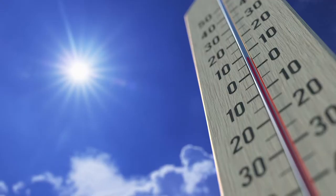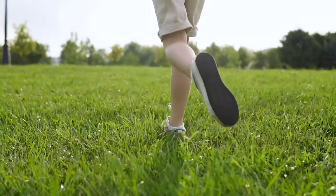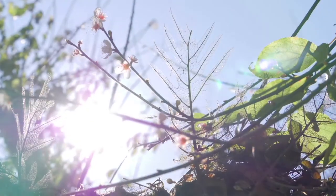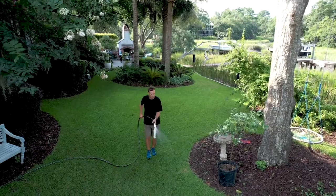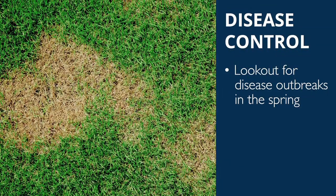With the arrival of spring comes rising temperatures, blooming flowers, and green grass. Although there's a lot to look forward to as winter comes to an end for us lawn and garden lovers, a major thing to look out for are signs of disease outbreaks in your Bermuda grass lawn.